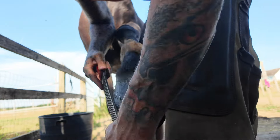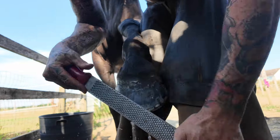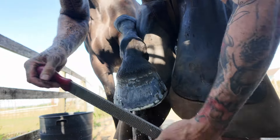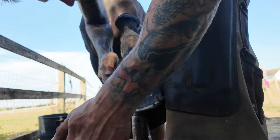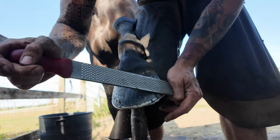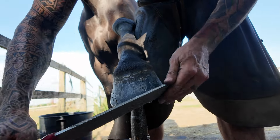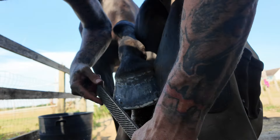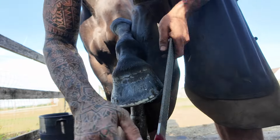We don't want any sharp edges — for the owner's sake and for Star's sake, because she's got wafer thin skin and, just like an old person, it'll take ages to heal. Nice little underline. Right, girl — and then we're done.